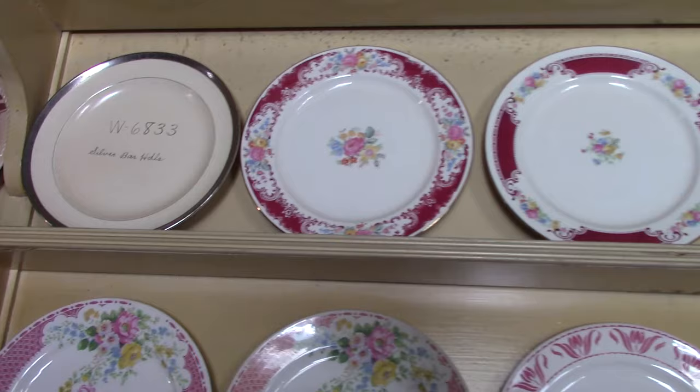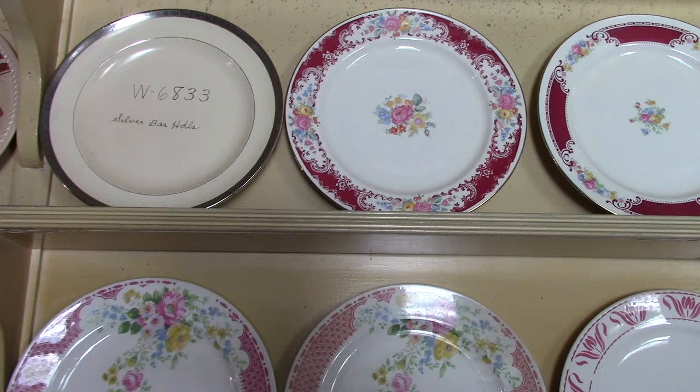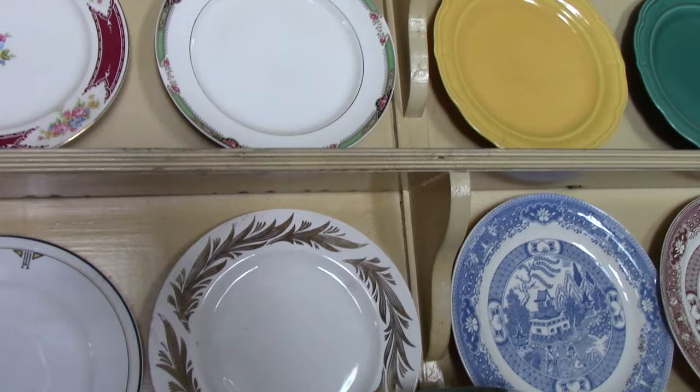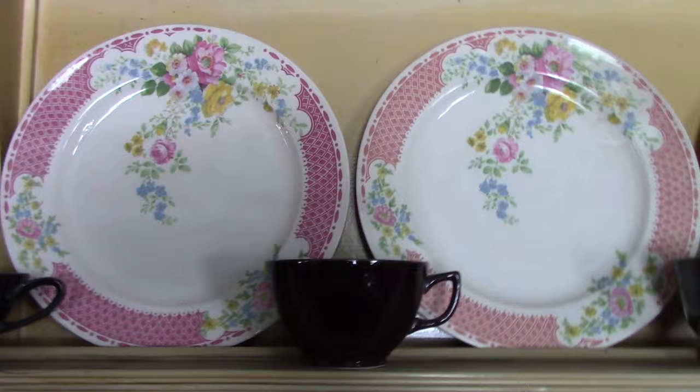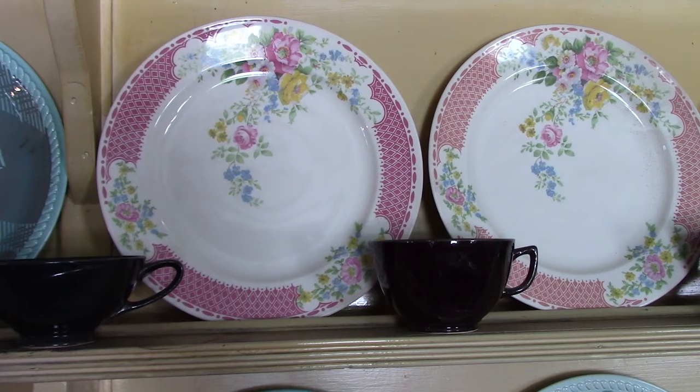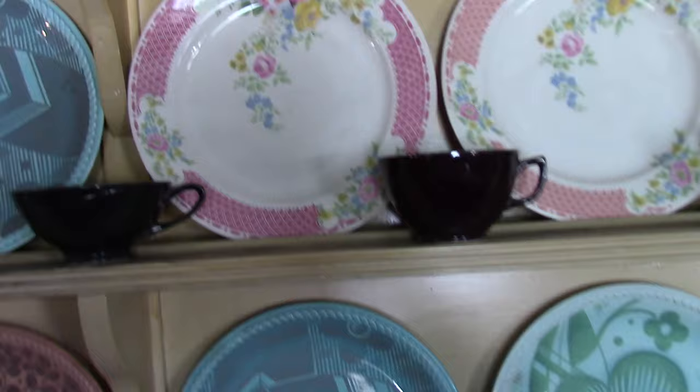We've got some shop samples up top — W6833 on the Well shape with vellum glaze and an encrusted platinum trim. Then some Brittany examples: this is Majestic, made for Woolworths. Another Woolworth treatment using the Quaker shape. These are rather interesting Brittany silkscreen treatments in pink and orange, but the decals come from Virginia Rose. It's a little unusual to see decals on Brittany in conjunction with silkscreen where the decal extends into the well of the plate. Usually they're limited to the rim with a center sprig. These were kind of fun to encounter.